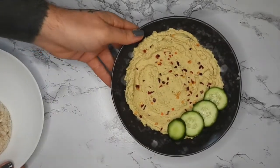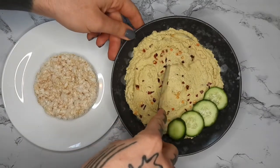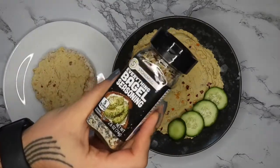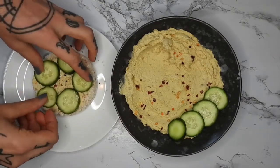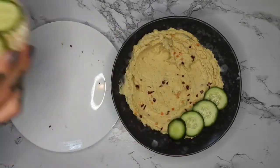I've been having it a lot recently on rice cakes — I'll do a little layer of the hummus, then some everything bagel seasoning and some cucumbers on top. I like this a lot; it works really well for my macros. I hope you guys try this out, it's really easy!